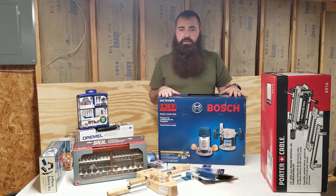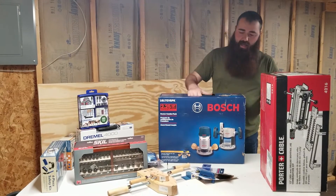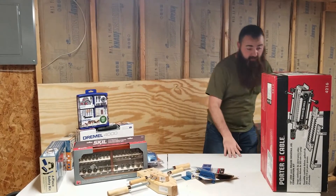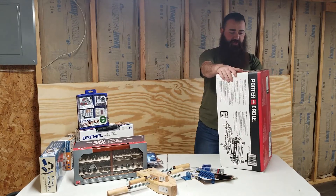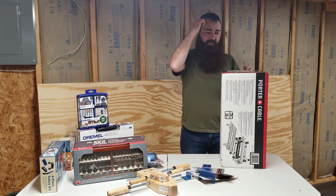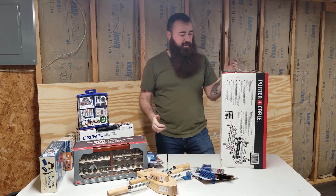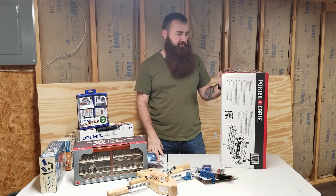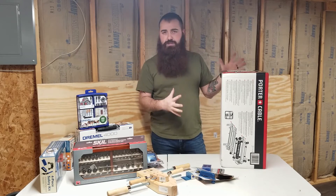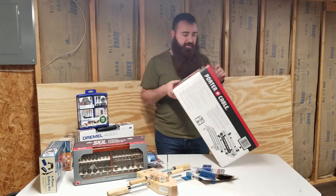We're going to put the router to work this weekend on our first project, along with this Porter Cable deluxe dovetail jig combo. I went with the combo because the individual jigs are kind of expensive to buy separately, and it was cheaper to just buy everything at once.